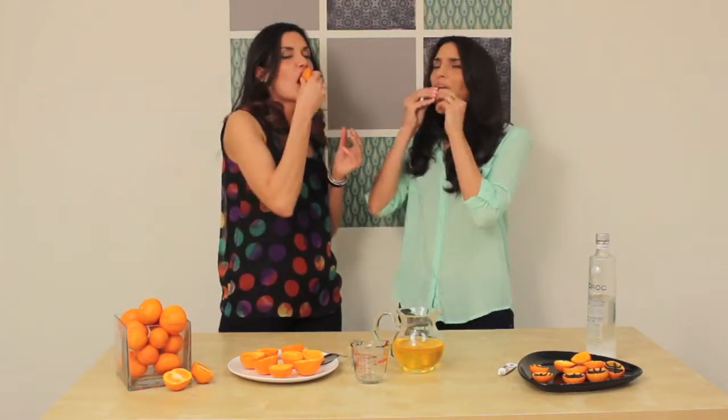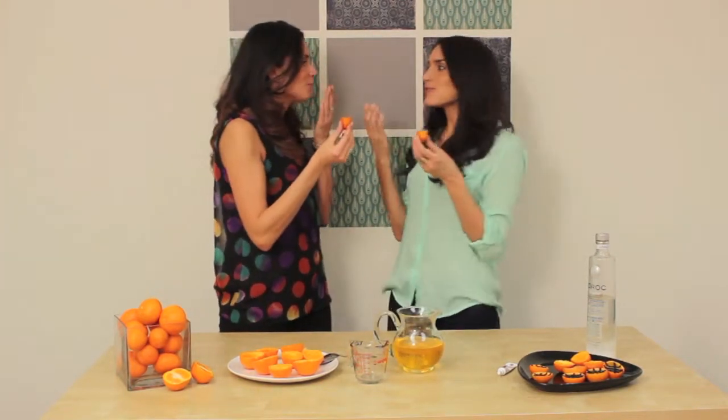All right, let's do this. March Madness. That is so good. Oh my god, that is so good.